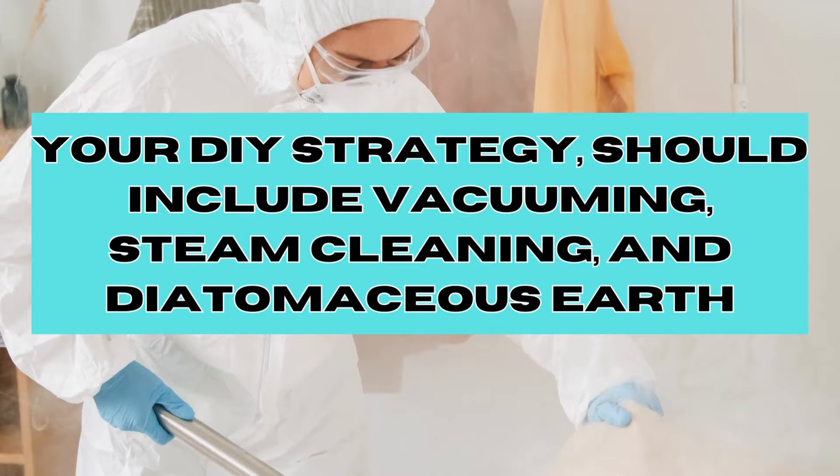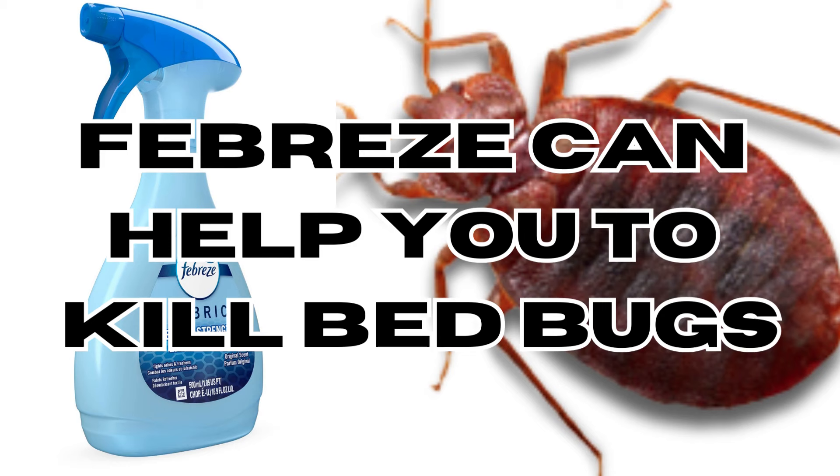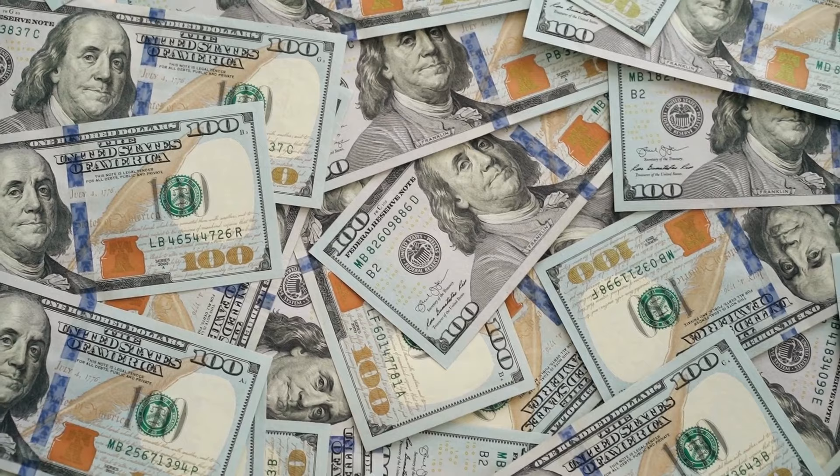So in conclusion, if you have Febreze at home, use it in case of bed bugs — but don't forget to include other pest control methods. For an affordable DIY bed bug solution, you'll require just a few key tools: diatomaceous earth, a bed encasement, and interceptor cups. I've included convenient links in the video description below.